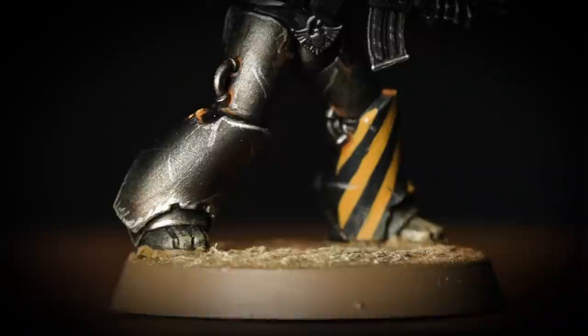The Iron Warriors were some of the Emperor's finest siege troops — cold-hearted and relentless masters of war — but now can be found destroying what they once helped build. Hello and welcome to this painting video. In this video we're showing you how to paint a legionnaire in the colours of the Iron Warriors. So grab your brushes and shake your paints and let's get started.